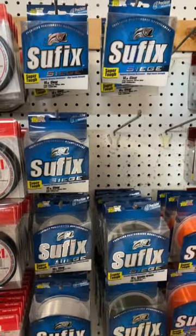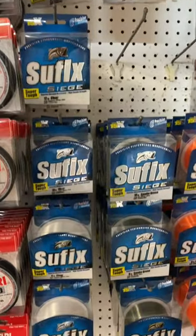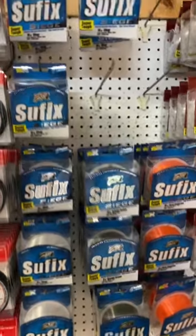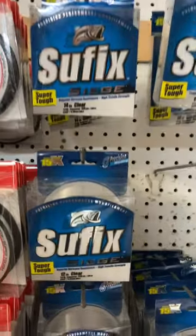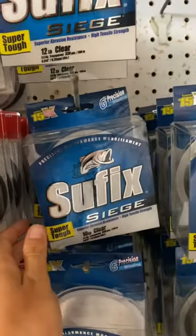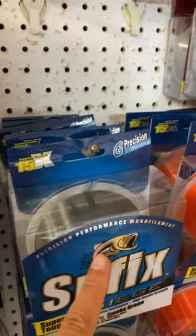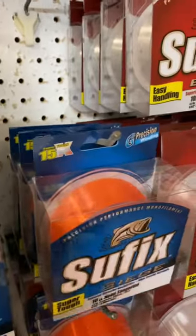So this right here is my line of choice. It's not too soft, it's not too stiff. I haven't had major issues with it. It's the Suffolk Siege. I prefer the clear in 10 pound right here, but as you guys can see, Canadian Tackle Store also has the smoke color and a high-vis orange color.